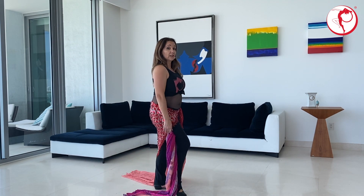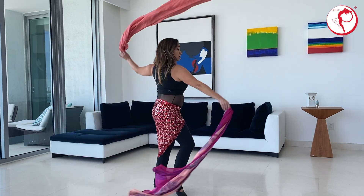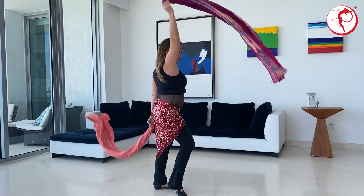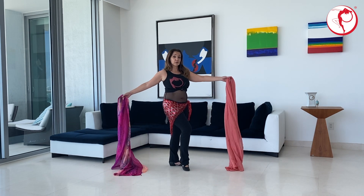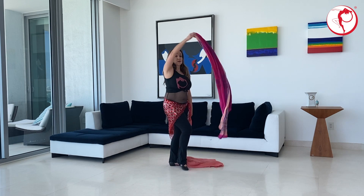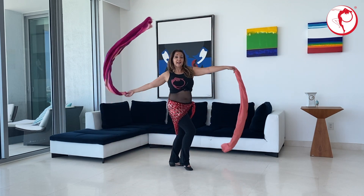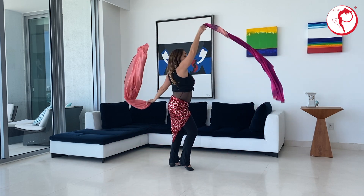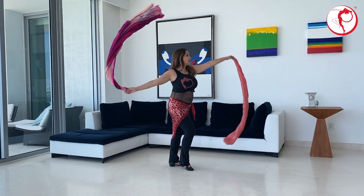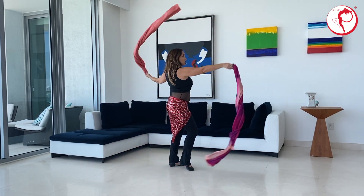Let's alternate. Circle, circle, circle, circle, circle. Let me move a little bit further back so that you can see. Let's twirl — circle, circle, circle, circle — and I am rotating my waist, not just my arms. And it's okay if the veils touch the floor.